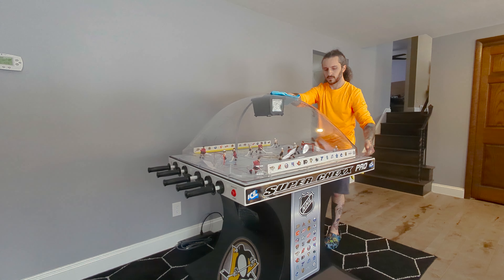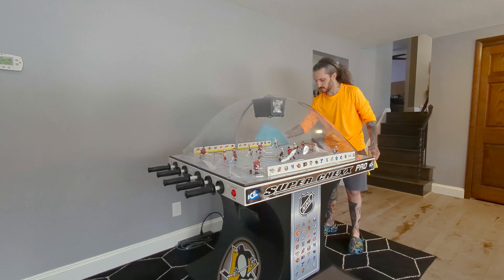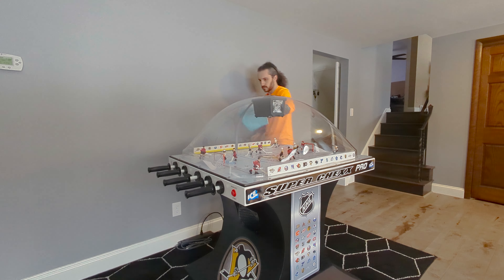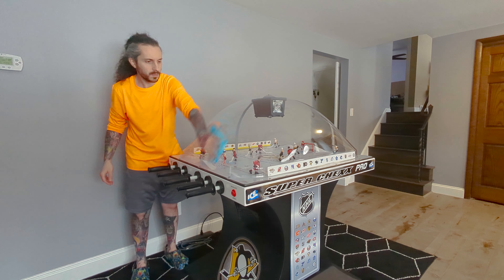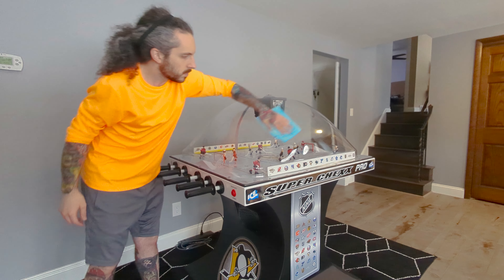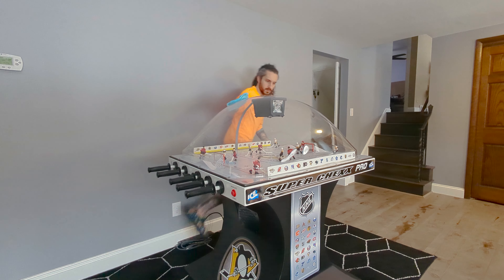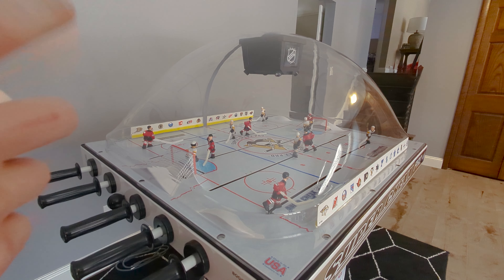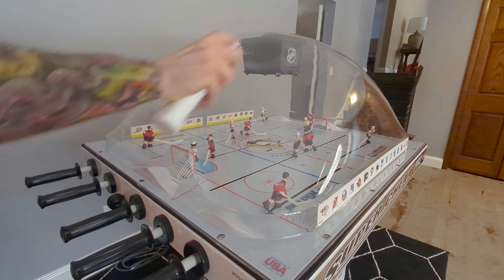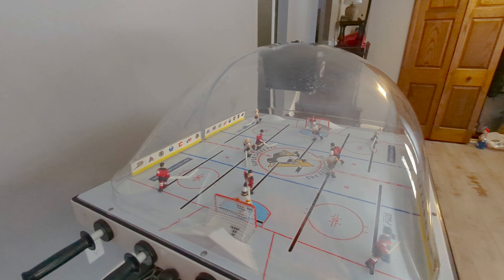Mine wasn't very dirty at all on the inside — it usually stays pretty dust free — so I'm just going around it with a new clean microfiber towel, no solution, just giving it a nice wipe down to get any dust or little dirt marks. Then I'm going to close that down gently and use that same clean microfiber towel to go around the outside of the dome to get any dust off. Mine did have a little bit of dust build up — this will attract any dust in the air — so I like to give it a nice quick dry wipe down and make sure I get around the outsides as well.